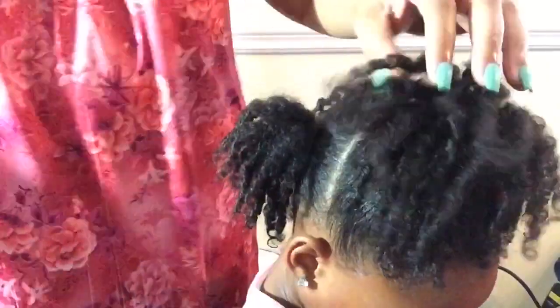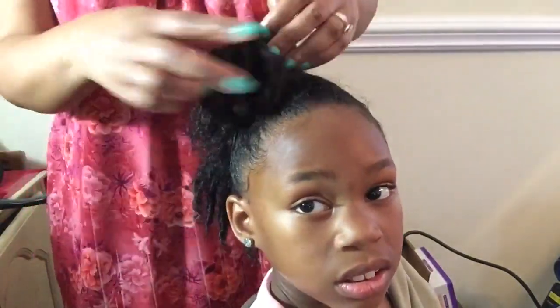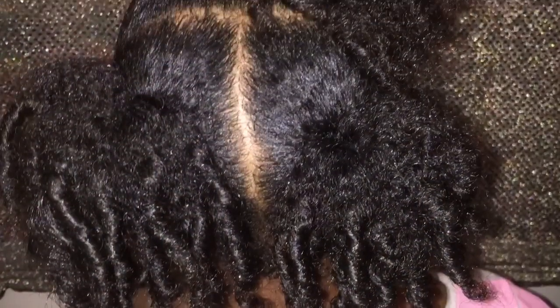And that's pretty much it, you guys. I know a lot of you have asked for how I do my daughter's hair, so this is it. This is a nice style that lasts her for about three to four days. I hope you guys enjoyed this video. Make sure you thumbs up, comment, subscribe, and share on your social media with others who may need some styles for their daughter's hair. Thank you guys for watching. I'll talk to you later. Bye!